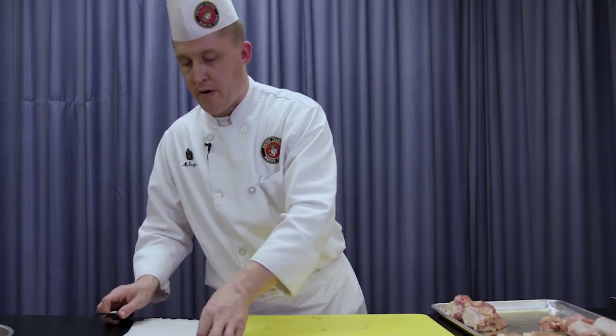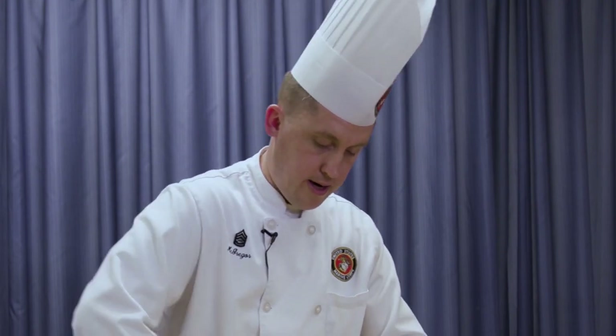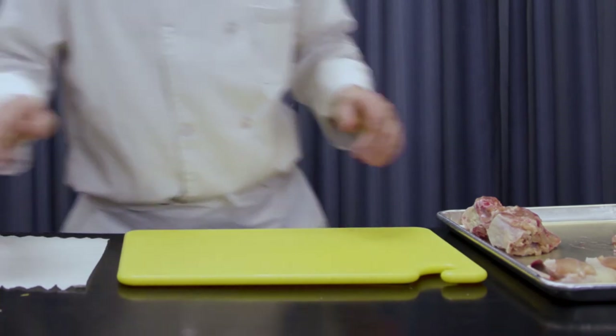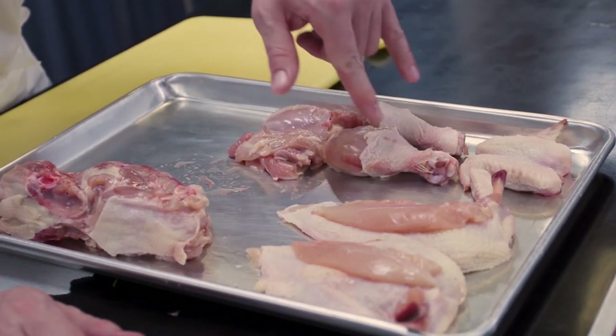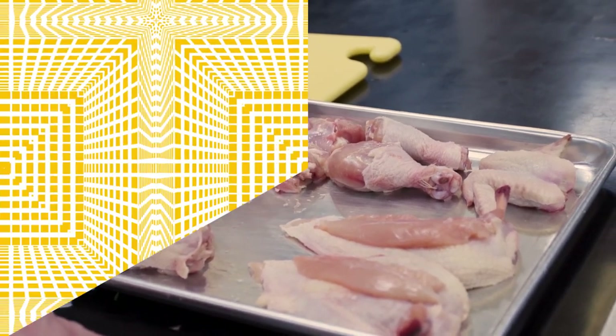For your final product — what you're going to present to us — is your clean, dressed airline breast with the tenderloin on top, your wings, your legs saved for salad day, and your boneless skinless thighs.